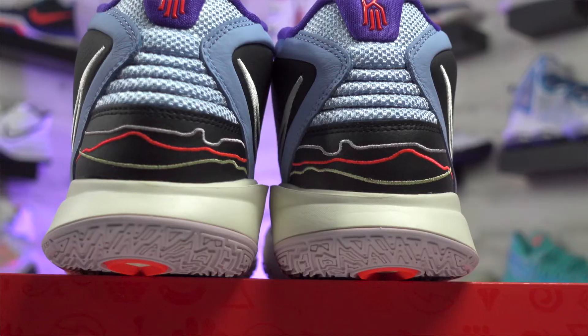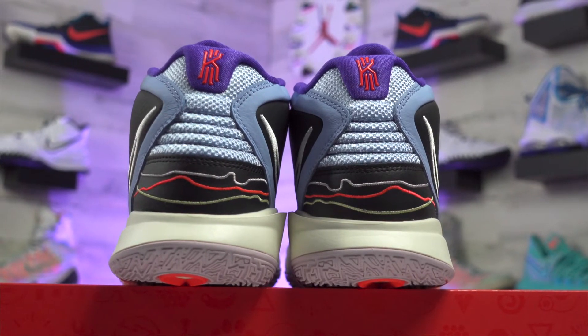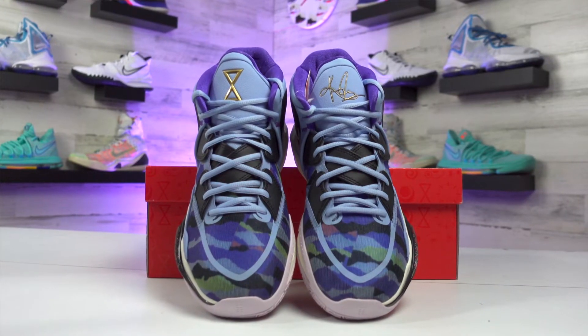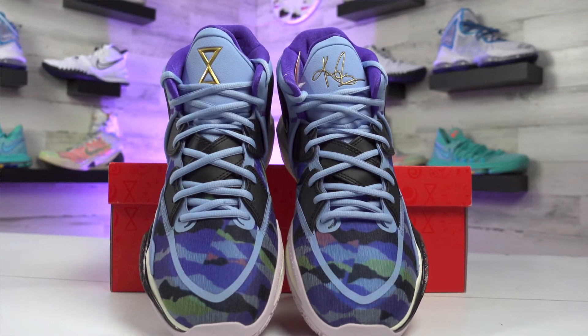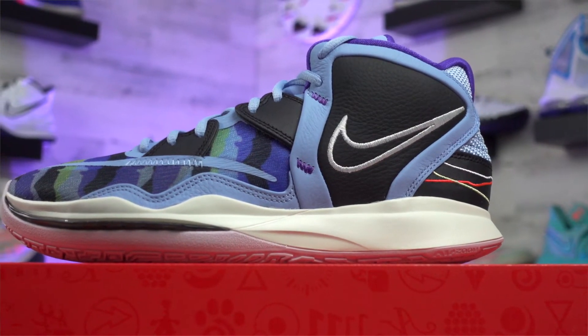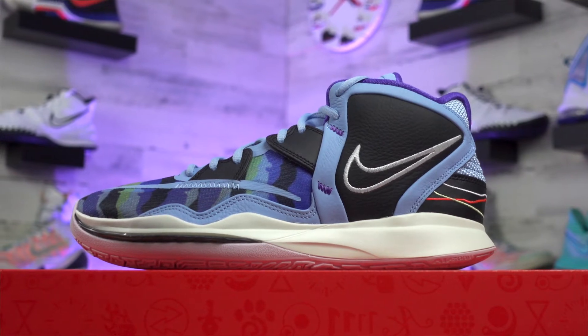The heel design reminds me of a few other shoes out there, like the Dame 7 or the Dawn issue — it gets that wavy pattern around the heel. I do like that; it looks cool. This specific colorway gets an hourglass design on the right part of the tongue, and both shoes get an X or crossing pattern that runs under the laces and a little bit on top, which also has a functional purpose. Different parts of this upper are also going to be see-through — there's a Jade colorway coming out soon where you'll be able to see through it even better.